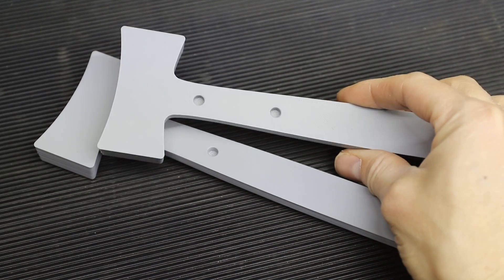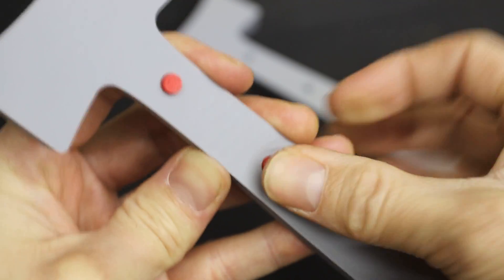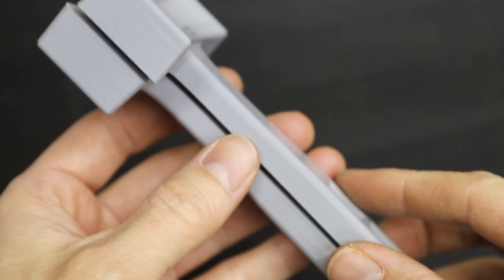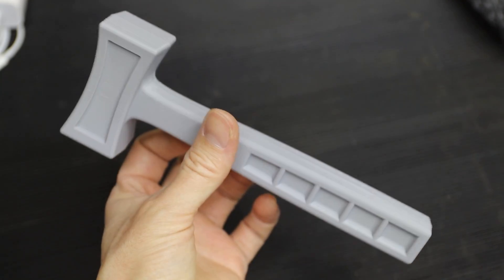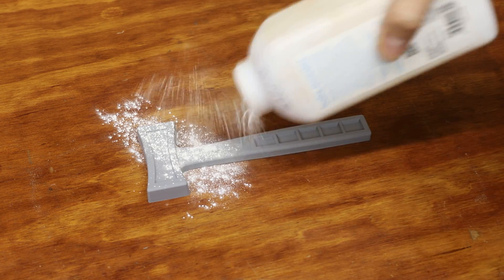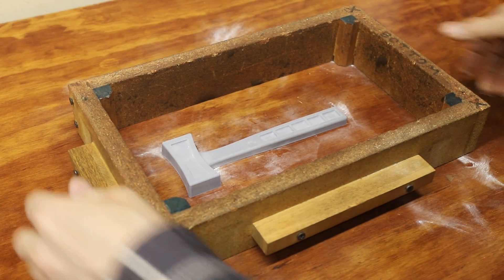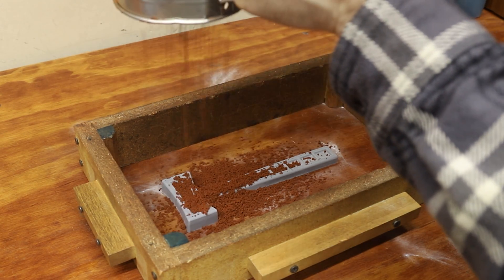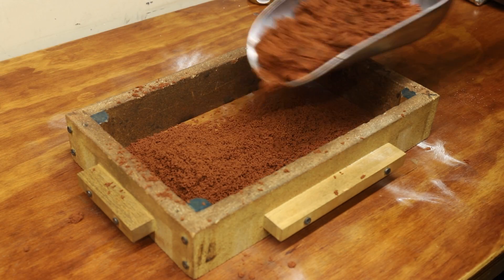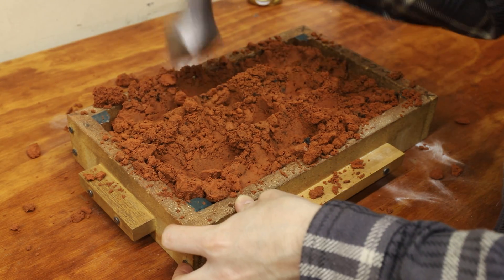Like most of my castings, I started in Fusion 360 by designing a pattern that I could 3D print. Once the 3D print was done, I went to work making a sand mold. I used Petrobon sand for this mold, because it works really well and it does a great job at capturing all the little details and patterns.